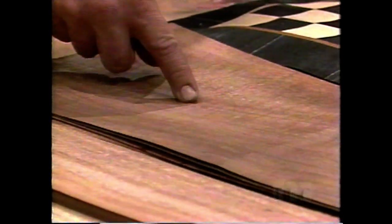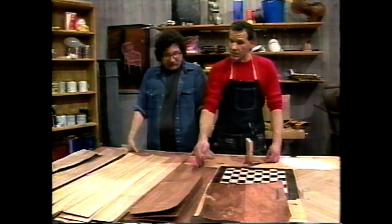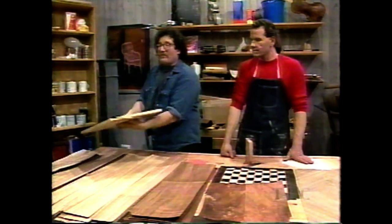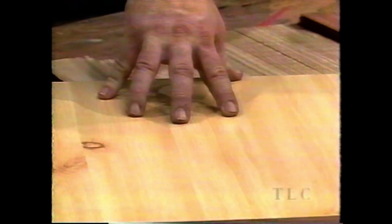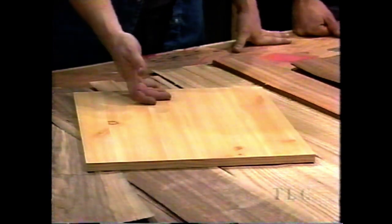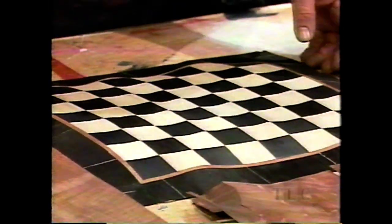Now don't get fooled — here we have something that fools some people. That looks like veneer, but it's actually a picture of wood applied to a real cheap piece of wood or no wood at all — in this case, flakeboard. Various pictures of wood can be found on cheap furniture or painted on plastic. And here we have a checkerboard assembled from various different kinds of woods — it's all taped together. The white is birch, the black is also birch that's been dyed, and the inlay here is mahogany, with pieces that have been dyed black.